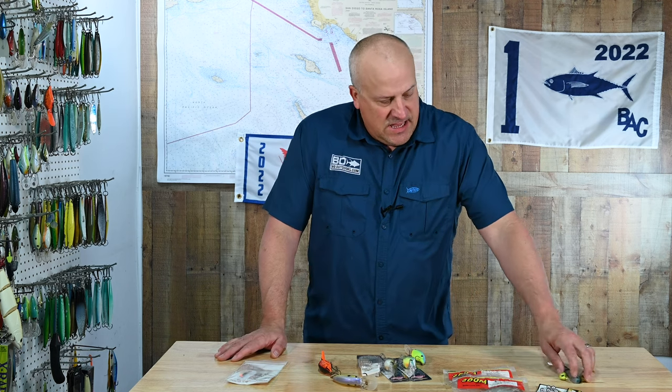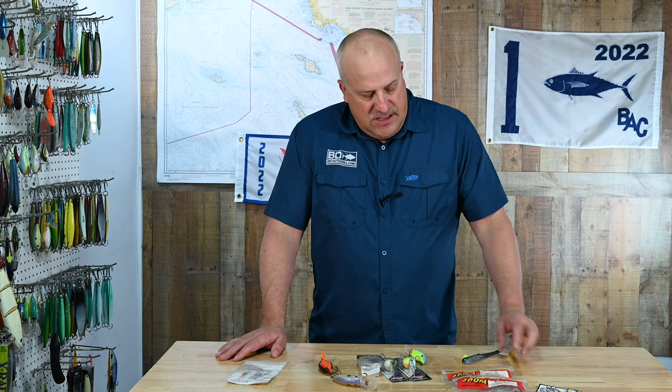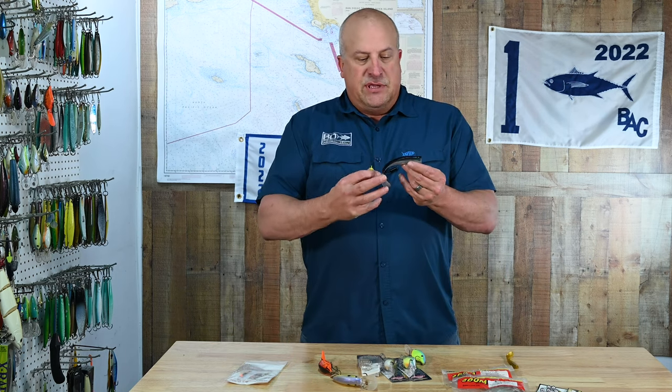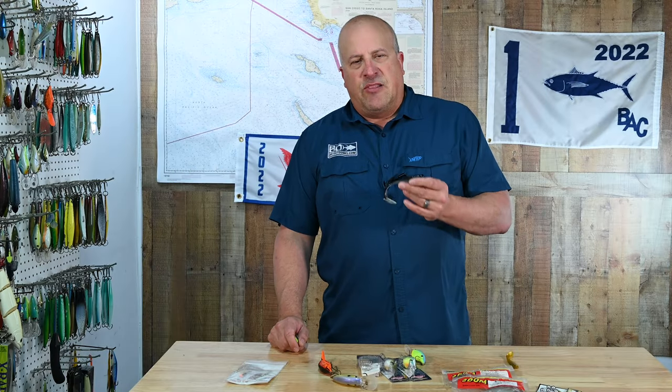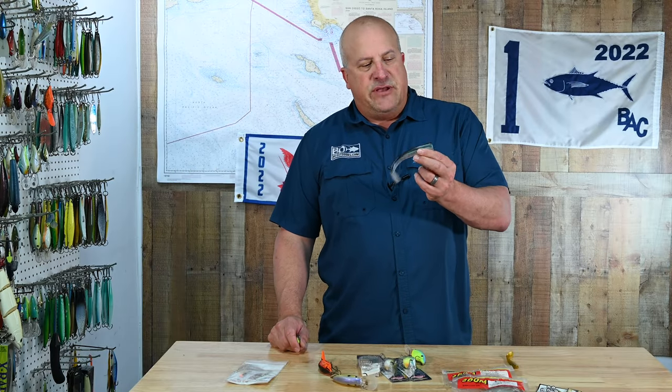On that same rod — it has to be a swimbait rod — my go-to regardless of the bay I'm fishing in is a 5-inch Viejos by MC Swimbaits in whatever color you like. This is not a great color for the bay — I'd get more of a smelty-looking color, like a lighter greenback. This is an anchovy color; it'll still work.